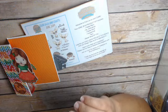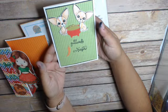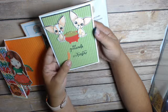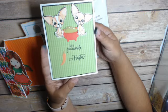And then I did my chihuahuas — they're sitting around the guacamole and it says 'holy guacamole, let's fiesta.' I thought that was really cute with my little chihuahuas.